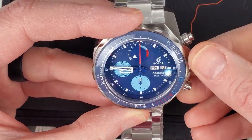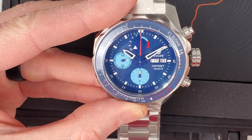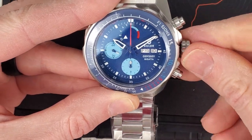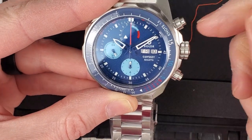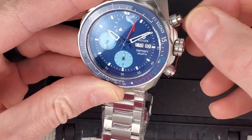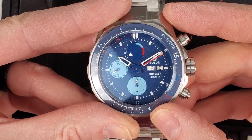So the running seconds are over here at the nine o'clock position. Then obviously the day and the date. Let's see if it's wound up enough — let's get the chronograph running. Push and turn, there we go. These pushers — I imagine I have to unscrew them. Nope, just for looks. They look like they unscrew, but they don't.